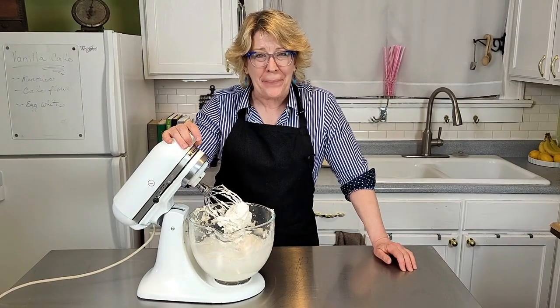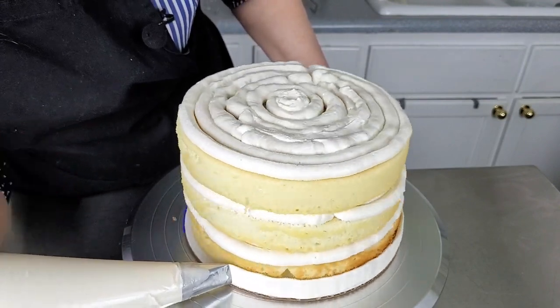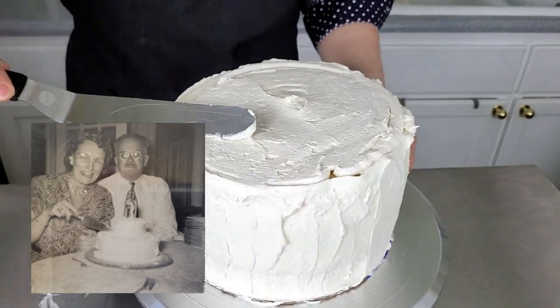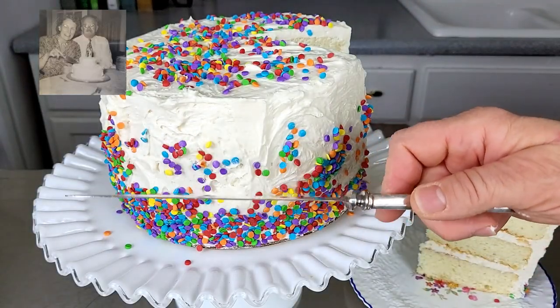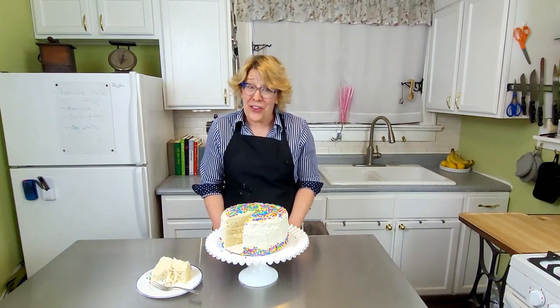Now the fun part begins. I remember sitting at the kitchen table watching my mom decorate my birthday cake. This is my grandma and my grandpa — I think this is one of their anniversaries, and I can pretty much guarantee that's the white fluffy cake. Wasn't she a dish? I still have that cake slicer in her hand. I like to think that my grandma and my mom are looking down and smiling right now. I hope you enjoyed this video — please give it a like, subscribe to my channel, and leave your thoughts in the comments below.